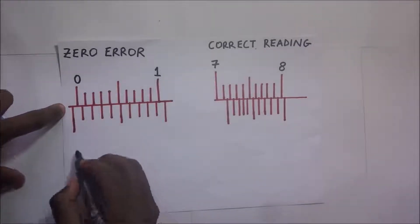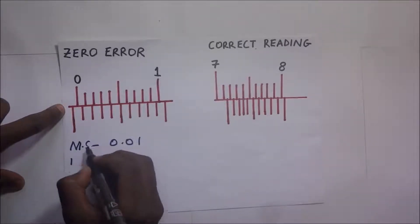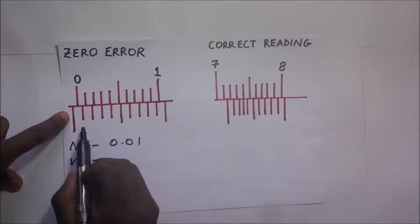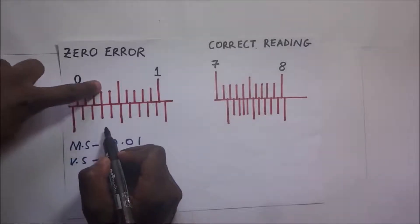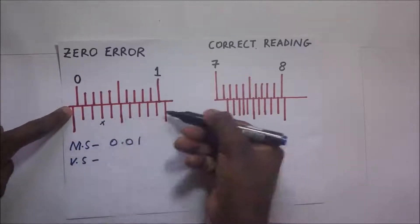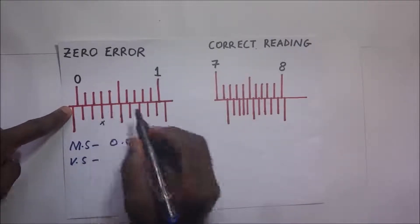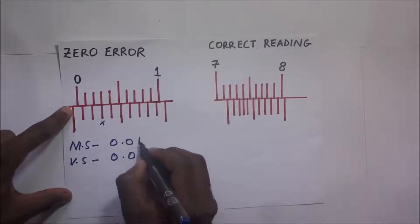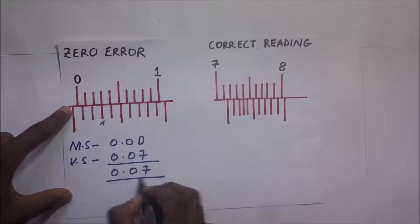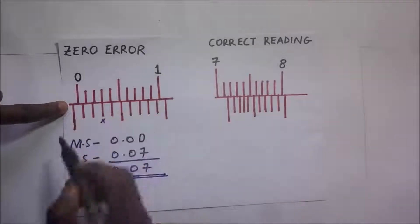For the second negative zero error example: the zero error is also on the negative side. The main scale reading is 0.00 and the Vernier scale, counting from the back — zero, one, two, three, four, five, six, seven — the seventh graduation coincides. So the zero error is 7 × 0.01 = 0.07 cm, making it a negative zero error of −0.07 cm.